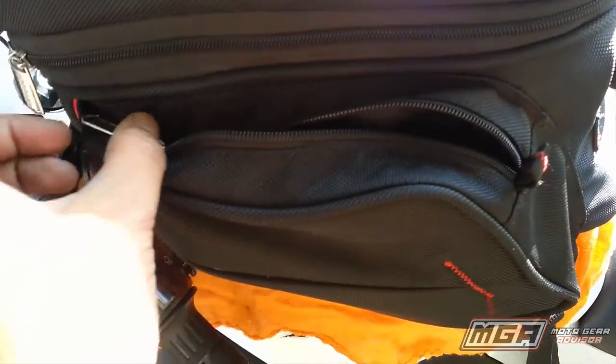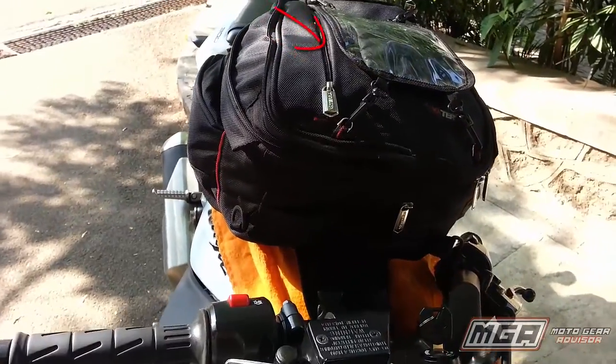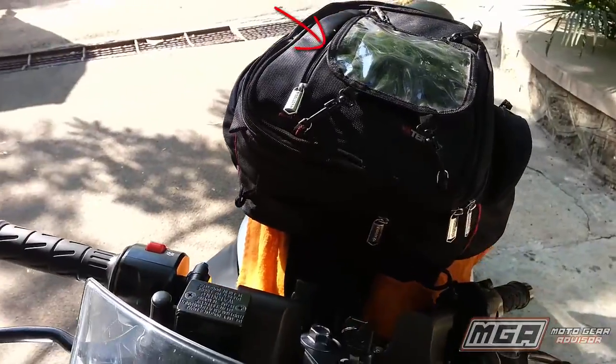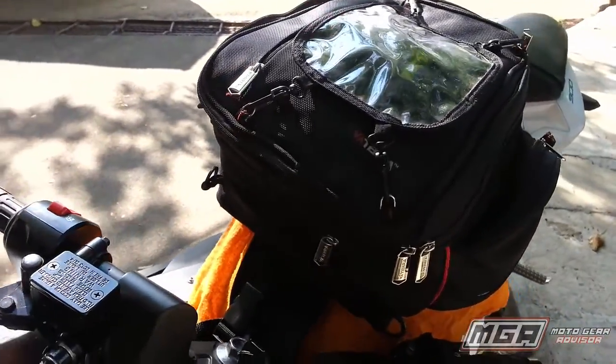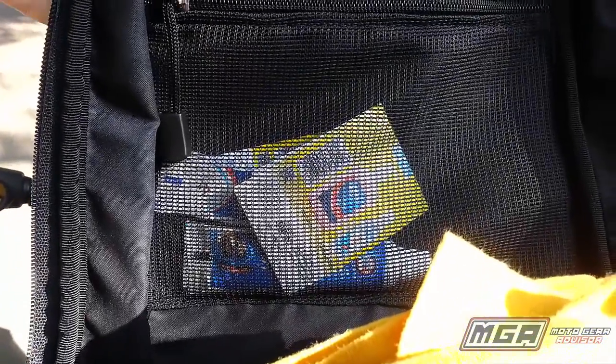The two side compartments can hold stuff like small water bottles, energy drink cans, and the included rain cover. The top pocket is handy for quick access to stuff such as a shaving kit, puncture repair kit, or a tyre pressure gauge. The inside mesh pocket can carry documents or cables.